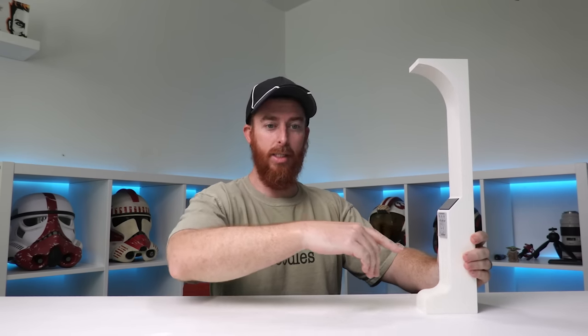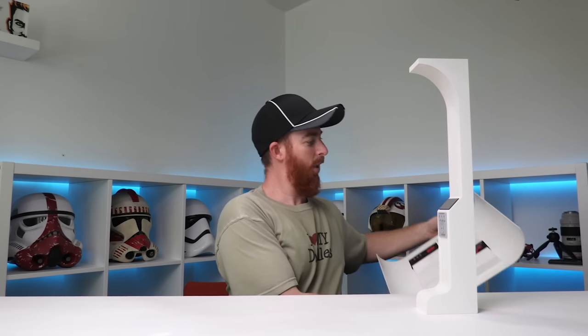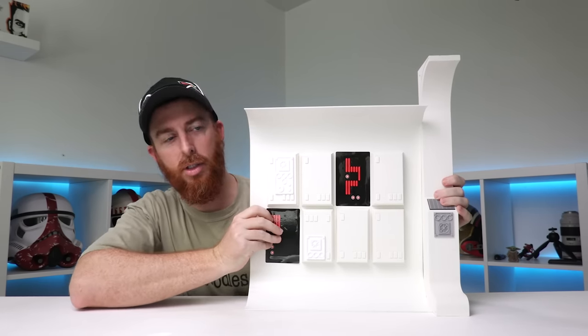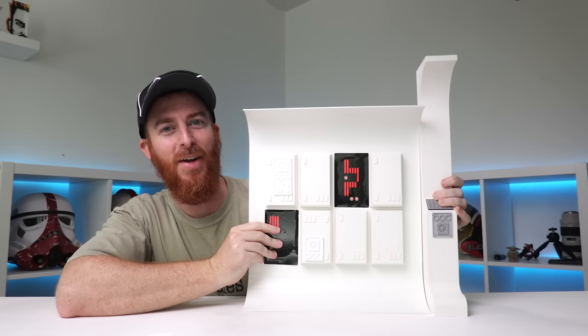I bought it from another collector who emailed me and said, 'Hey, do you want this piece?' And I was like, sure. So I bought it, guys shipped it to me. I decided to do a live stream and spent like an hour and a half or two hours building this thing while chatting with you guys. And I ended up with a slight problem — these were the walls. This is one of the wall pieces, like the sides of this hallway.